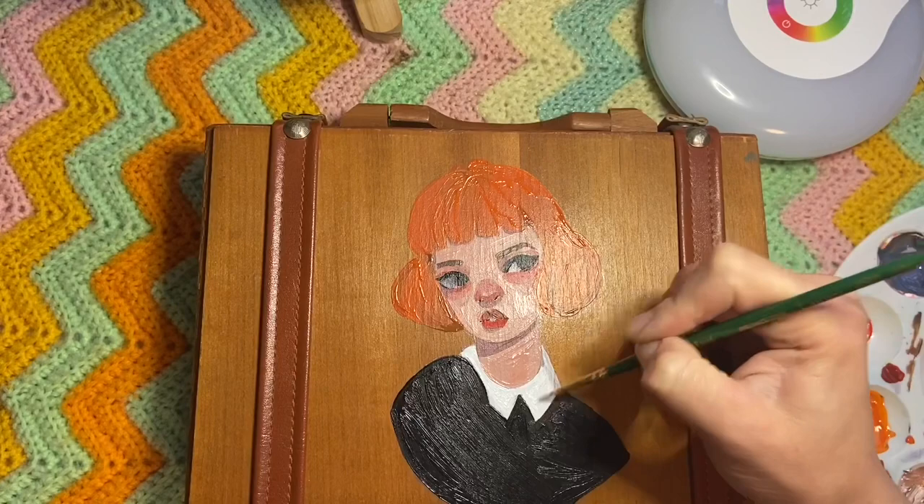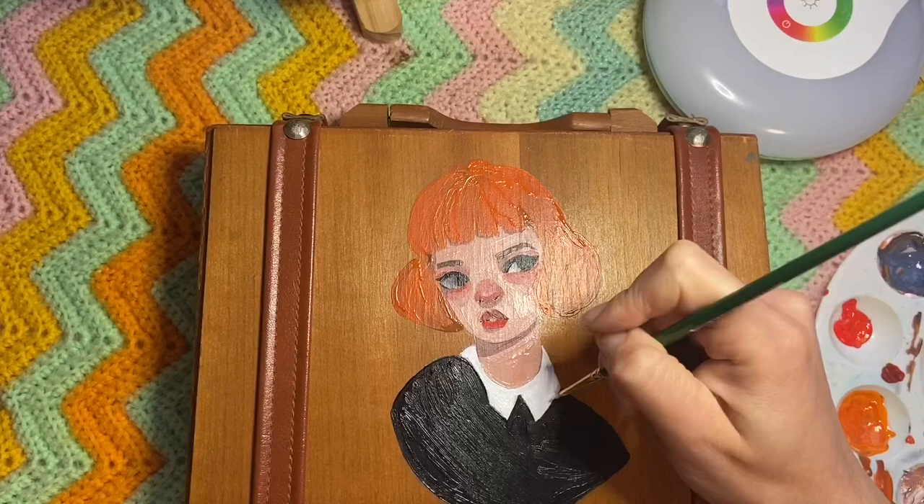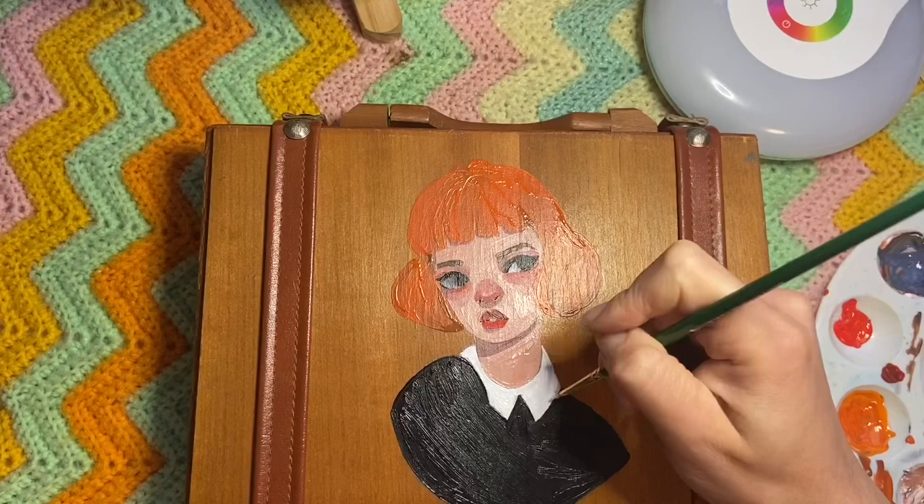Hopefully by the time I post this I'll have a website and an Etsy page up, so I can sell this — it would be cool if it found a nice home. I do feel sad when my art goes away, but it's okay. And that's it, it's all done. Thanks for watching, bye!